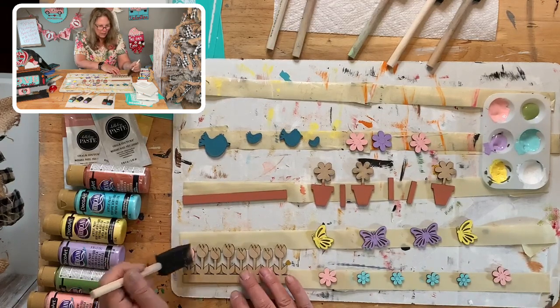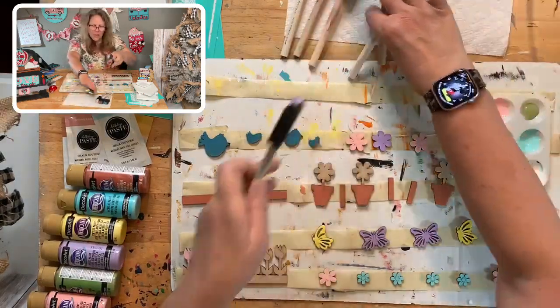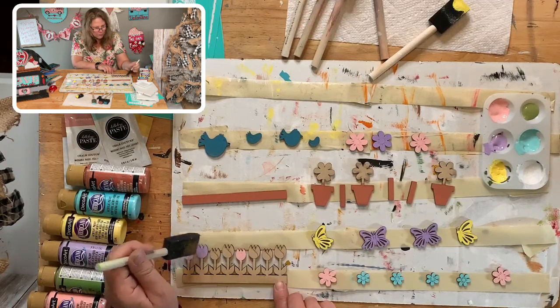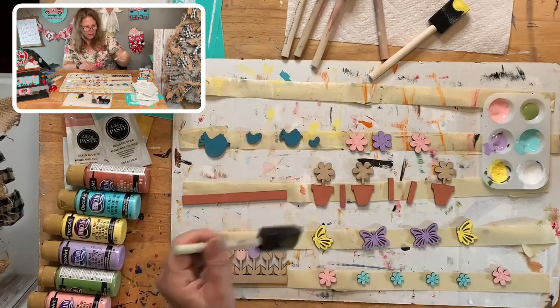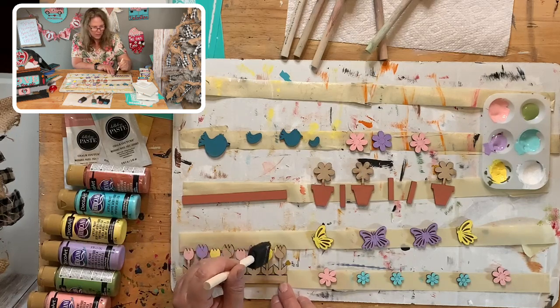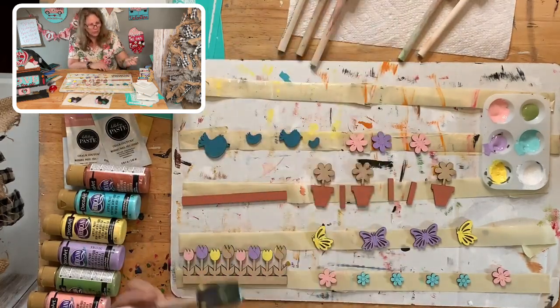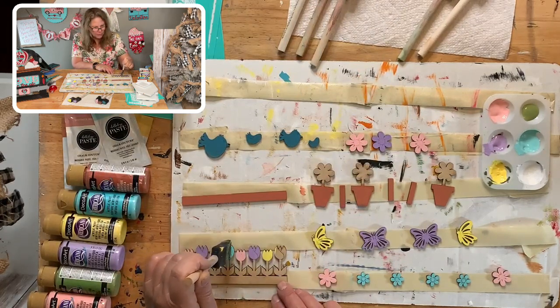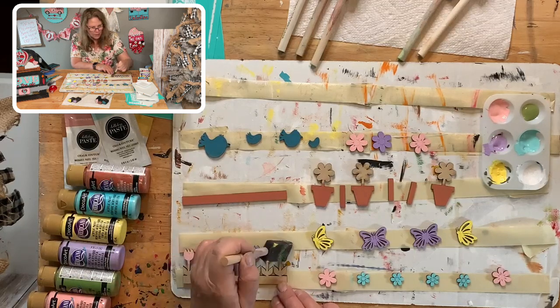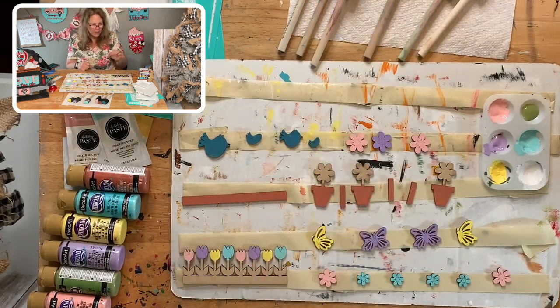I'll be able to go back and do the stems with a tiny brush - the green will cover everything. Yellow, then purple, being really careful. This project is one of the quicker ones with painting, but we're also chalking. I need to dry, then do the flower centers, beaks, eyeballs, stems, butterfly centers - and then the painting is done.